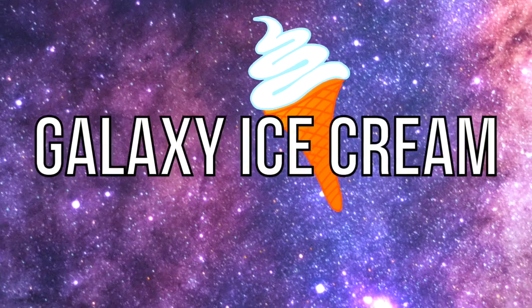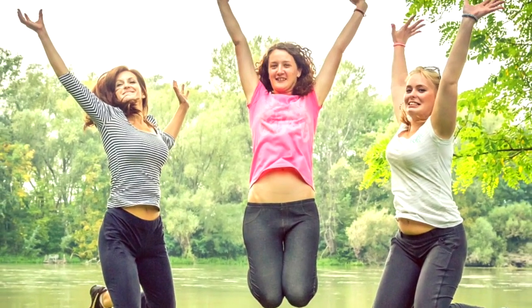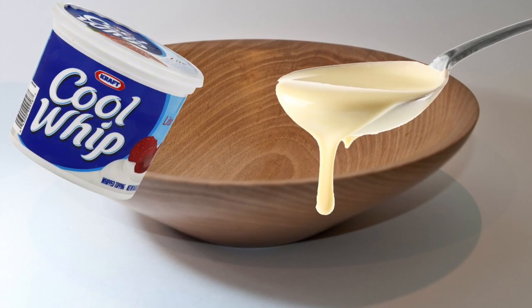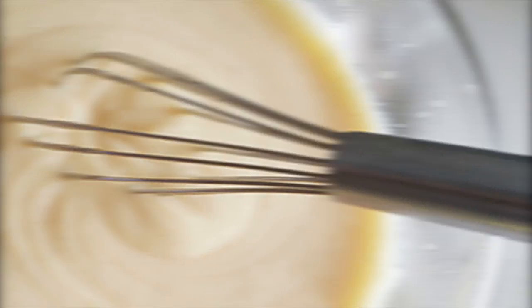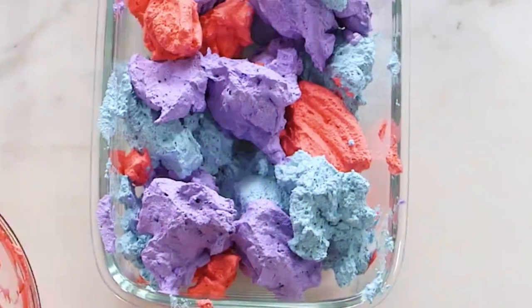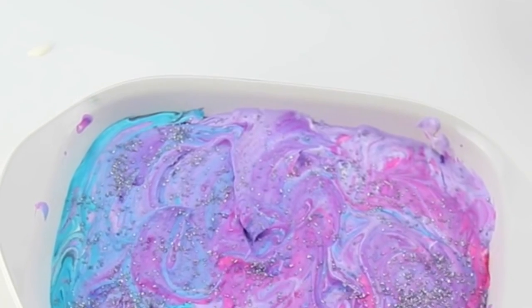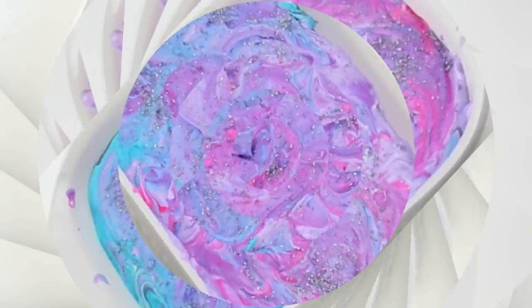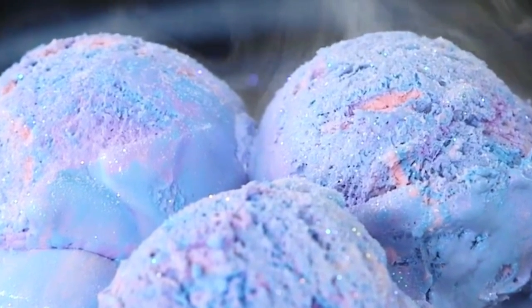Coming in at number 10, we have galaxy ice cream. Imagine merging space and ice cream together — surely this can only be done by a professional, but actually anyone can do it. First, fill a bowl with Cool Whip and add condensed milk, stir it up, and distribute into three bowls. Add red, purple, and blue food coloring to each bowl, then combine into one large bowl. Leave for 20 minutes, add edible glitter, then freeze for about four hours and enjoy your galaxy ice cream.